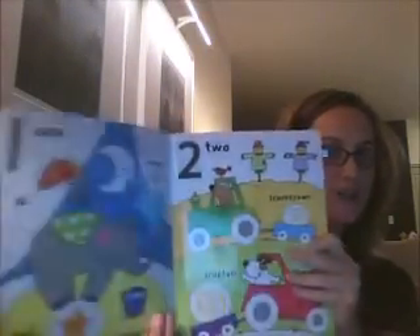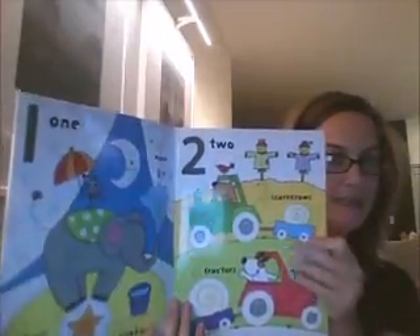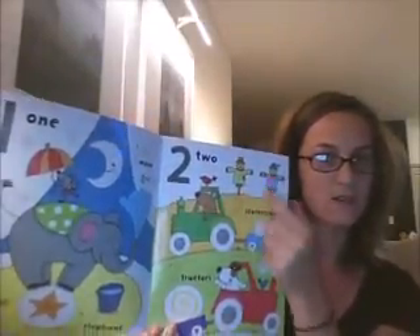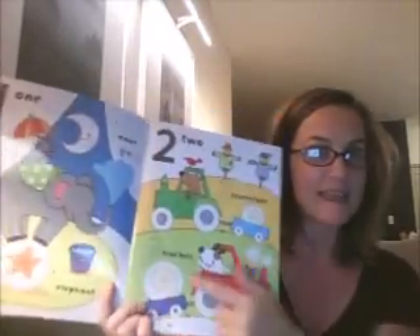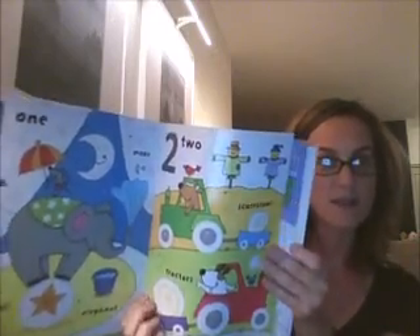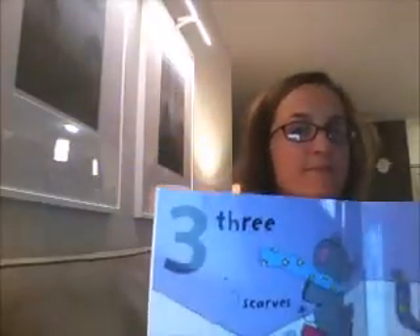This one is Wipe Clean One Two Three. It has numbers one through ten. Each page has one number dedicated to it and they go through different things that you can count — you've got two scarecrows, two vehicles, tractors maybe. They've got dotted lines that they're going to trace to keep that pen control going, and they're going to trace those dotted lines on the numbers too.